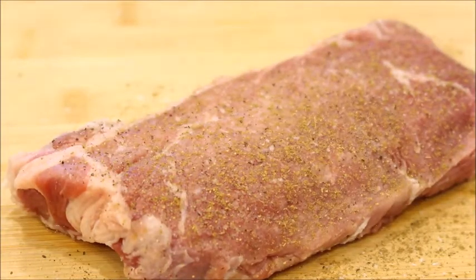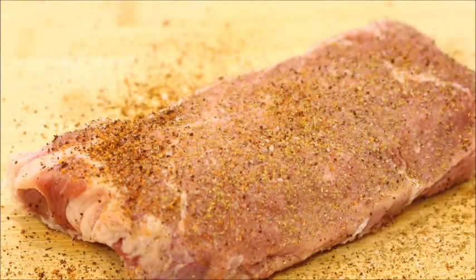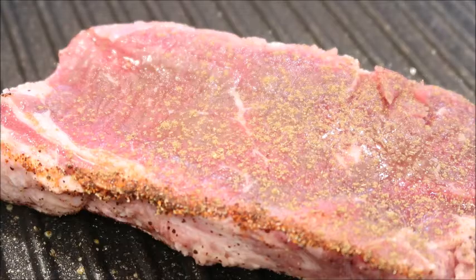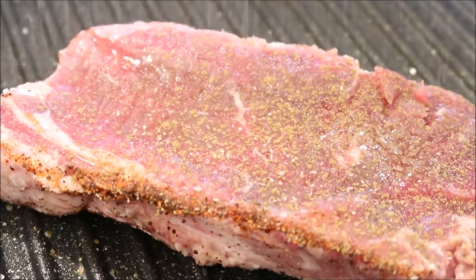Let's begin with seasoning our meat. We're going to use salt, pepper, garlic powder, cumin, and chili powder. I season the back side of the meat after I put it on the grill.